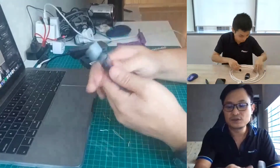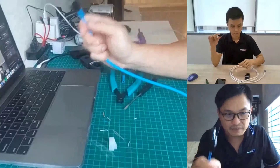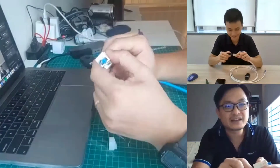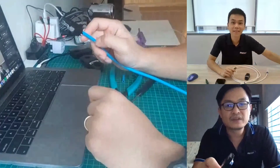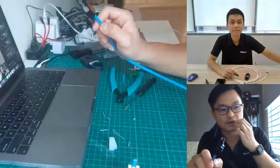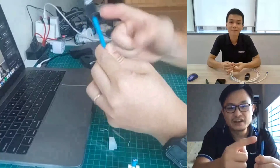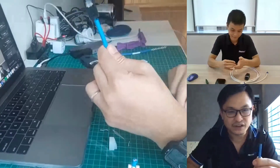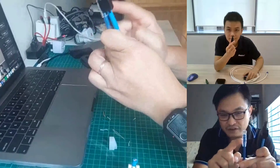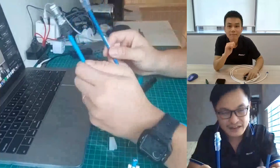This completed RJ45 field termination plug is EIA/TIA and ISO compliant and comes with a 25-year warranty. You can plug it directly into a modular jack for a Wi-Fi access point, IP camera, or any network device where you couldn't afford a modular jack, surface mount box, or face plate. We'll also be sharing in detail the differences between conventional RJ45 plugs and this field termination plug in our next session — stay tuned!